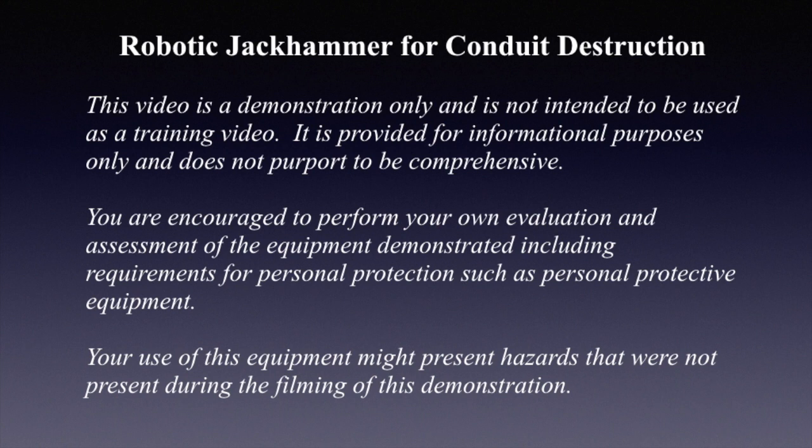But first a quick disclaimer: this video is a demonstration only and is not intended to be used as a training video. It is provided for informational purposes only and does not purport to be comprehensive. You are encouraged to perform your own evaluation and assessment of the equipment demonstrated, including requirements for personal protection such as personal protective equipment. Your use of this equipment might present hazards that were not present during the filming of this demonstration.